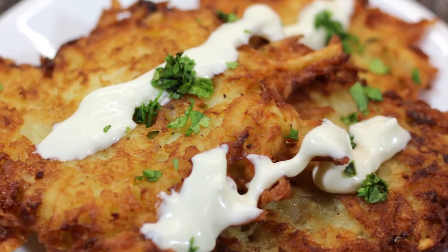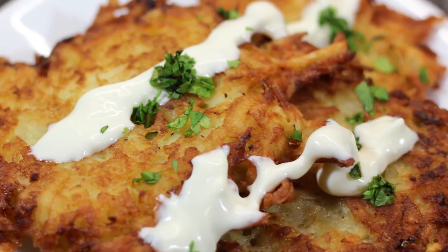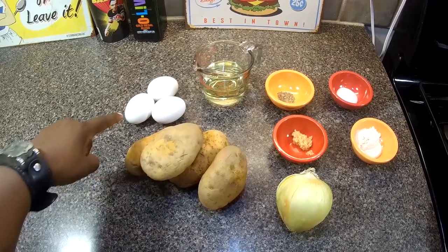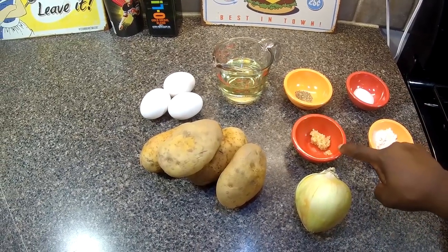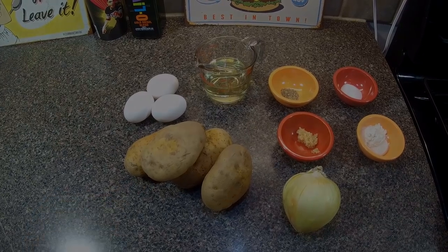Hey cook hall, Chef Kendra here, and today we're making potato latkes — mmm, yummy! So let's do what we do and make it happen. We have eggs, vegetable oil, black pepper, salt, all-purpose flour, garlic, onion, and potatoes.